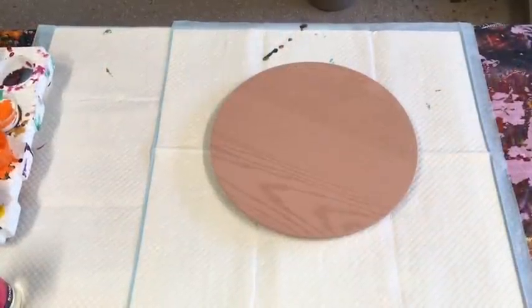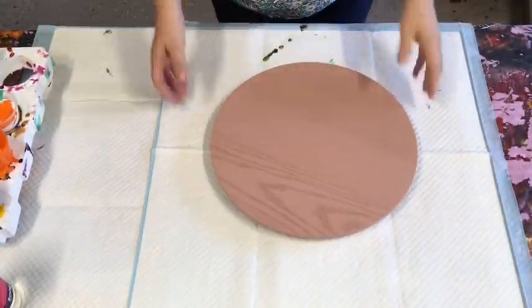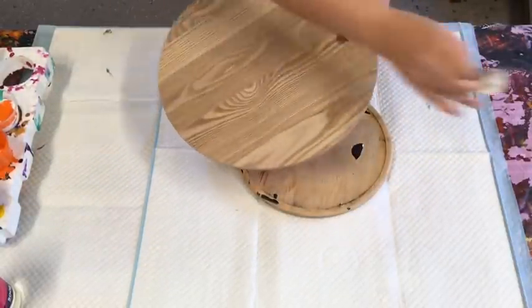Hi guys, welcome again! It's Jilly Q from Sunshine Coast in Queensland, Australia, doing a little pour for you — hopefully a quick video for those that like quick videos.